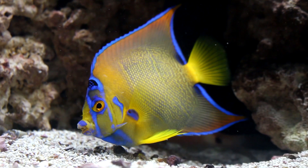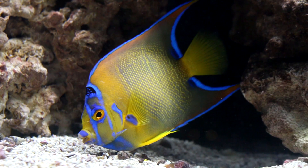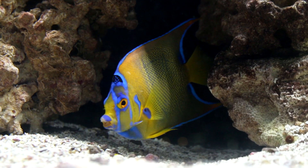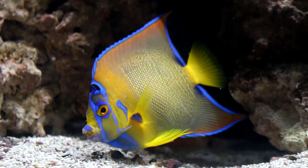We have one Holacanthus represented today in the queen angel. You can see the spine coming off the gill plate — it is one whole part of the gill plate, meaning as you round out the bottom of the gill and come around to the right side, the spine juts out in one fluid motion, giving it the name Holacanthus. The queen angel is by no means reef safe — it would probably devour as much as it possibly could — but it is a stunningly beautiful angelfish. In a fish-only aquarium, you'd be very hard-pressed to find a more beautiful fish than the queen angel.